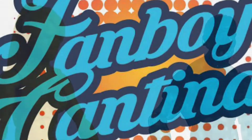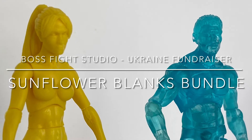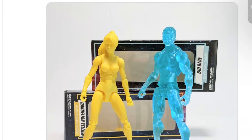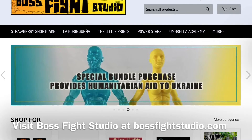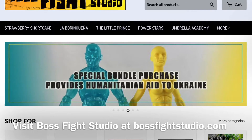Welcome back to the Fanboy Cantina. In this video we are unboxing the Sunflower Blanks Bundle from Boss Fight Studio. I learned about this set from Twitter when Dan Larson from Toy Galaxy posted about Boss Fight Studio doing this fundraiser to benefit the International Rescue Committee.